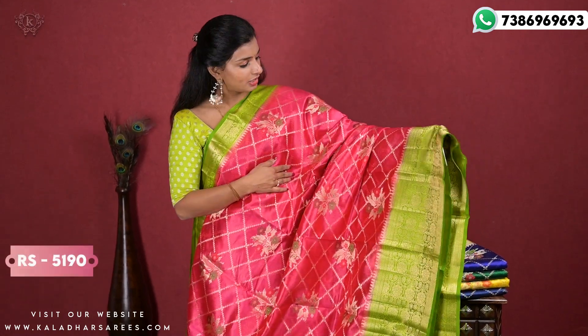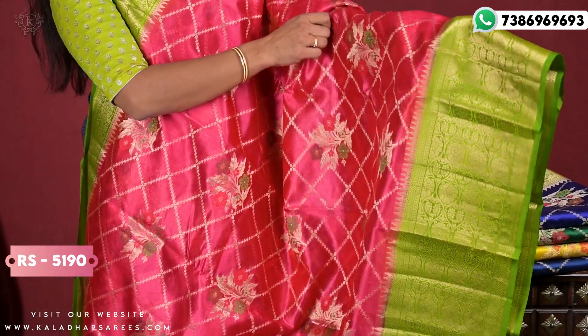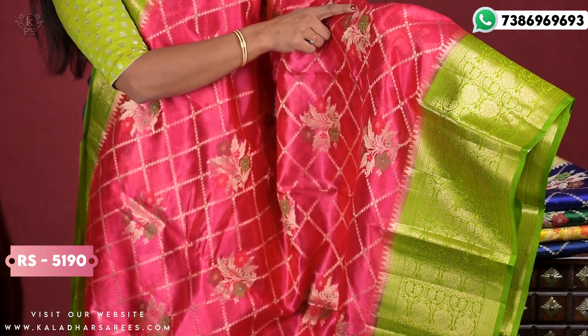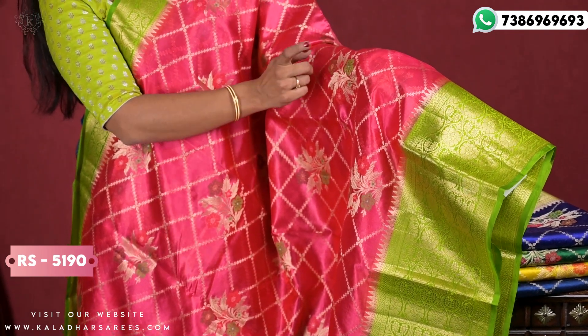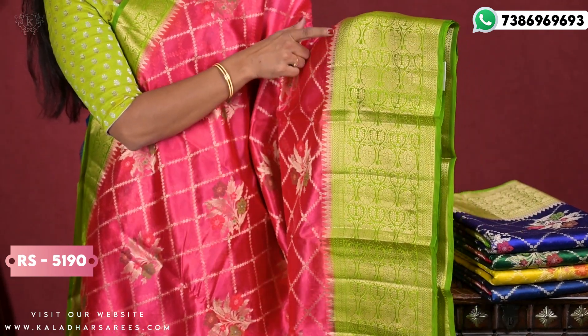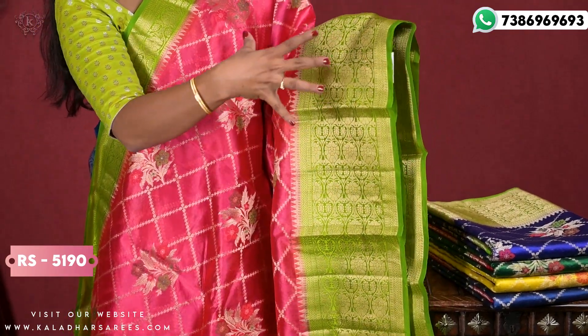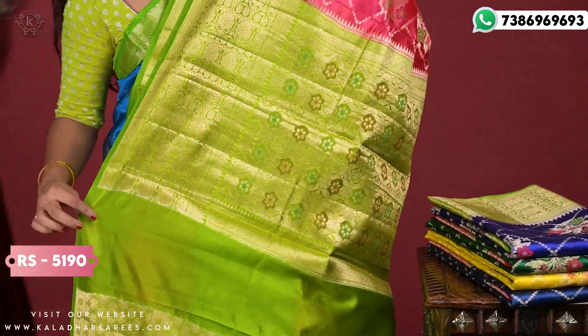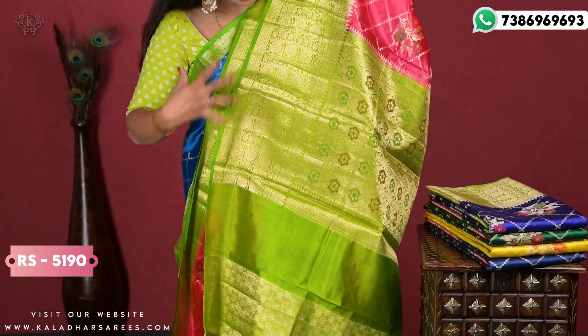Looking at the basic sari — it's a pink and parrot green combination. The sari is made with floral print, leaves, and metallic thread embroidery. It also has a temple design and a nice, crunchy border style — a very grand border. This is the pallu portion, which has a contrast pallu and contrast blouse.